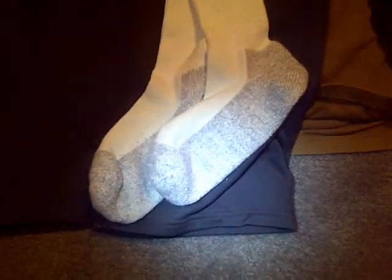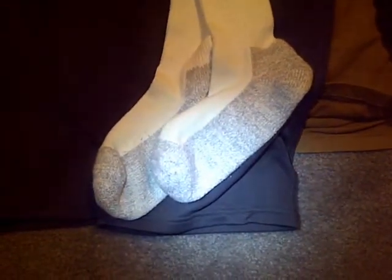There seems to be some kind of cotton-polyester mix in the toe area, and it gets thinner up top with a little bit of elastic. It's not 100% pure cotton, but what I've noticed is it does keep my foot dry, and the thickness makes it very comfortable. My feet did get a little cold though.